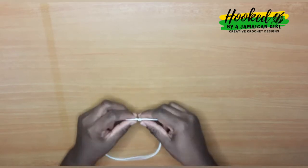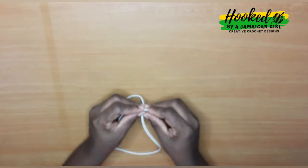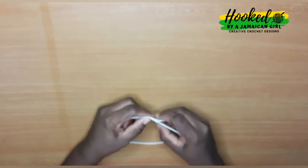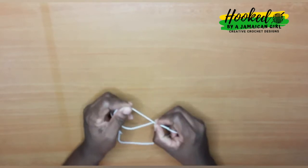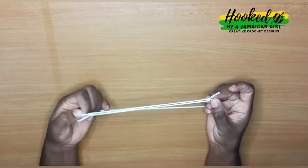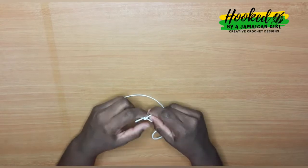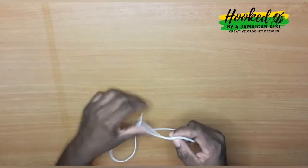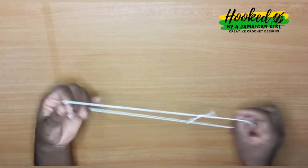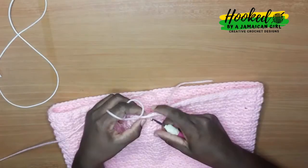Tie the ends of the elastic with a double knot just to ensure that it does not pull apart when you try to put the skirt on. A double knot is very secure, so your elastic waist will be intact when your client puts her skirt on. Tighten the knot and snip off the extra elastic band at the end of the knot.